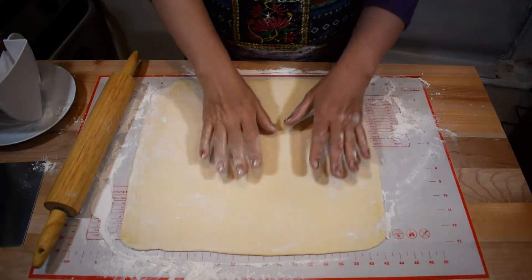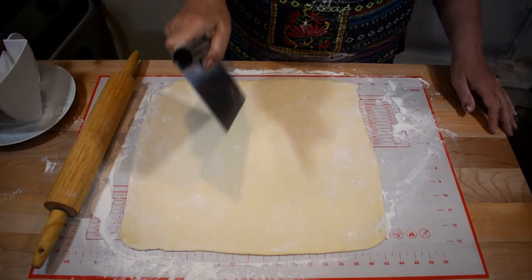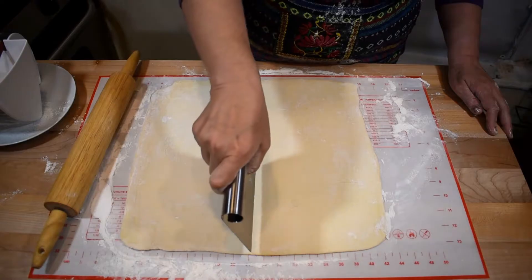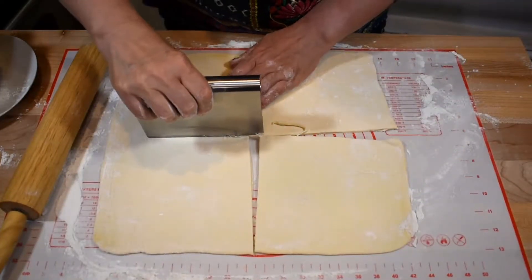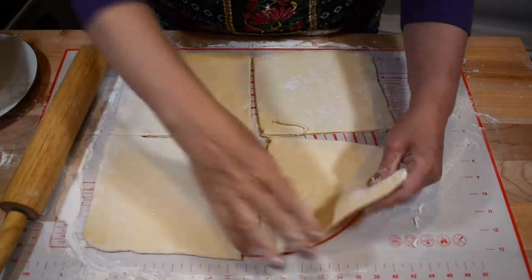This is my 14-inch square and now I'll divide it into four equal squares.